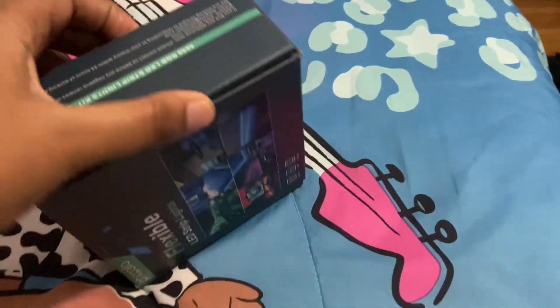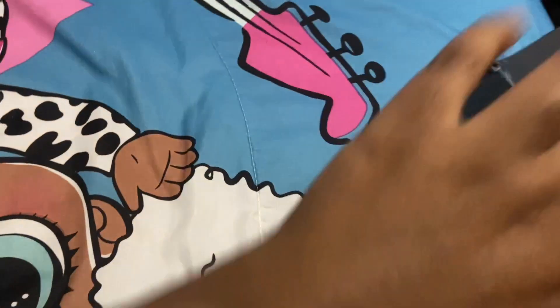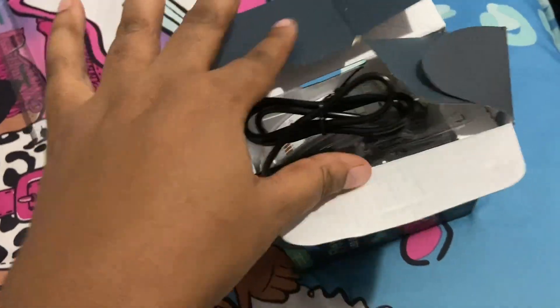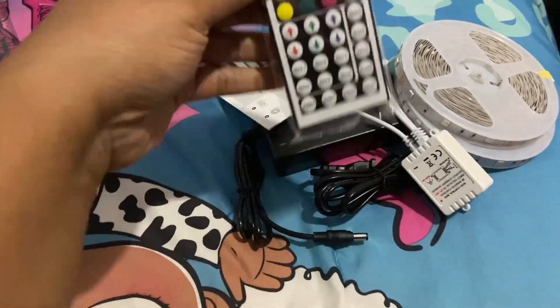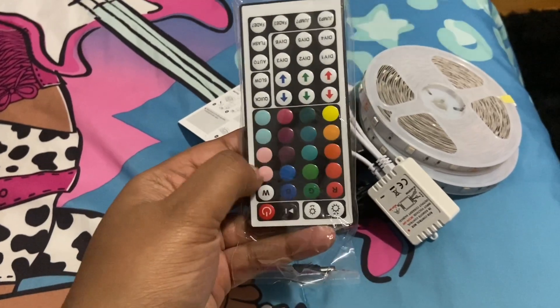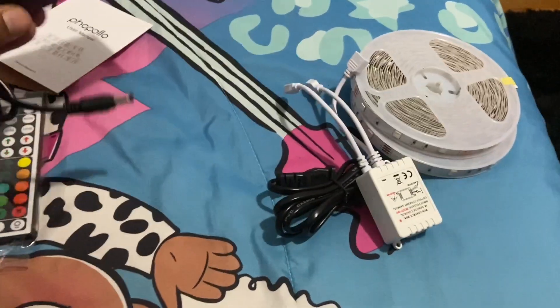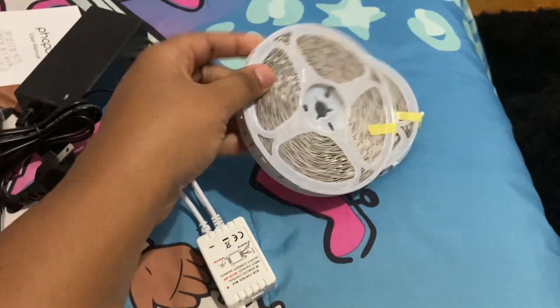So today we are going to be putting up my daughter's LED strip lights. Next time I have to remember to open this box before I start recording — as you can see I was having a little bit of a struggle, but we made it. Pretty much it's just the mode control in the box. You can change it to different settings, whichever one would be her preference. There's all the different colors you can change them to, the adapter piece, the cord, the connectors, and the two LED strip lights.